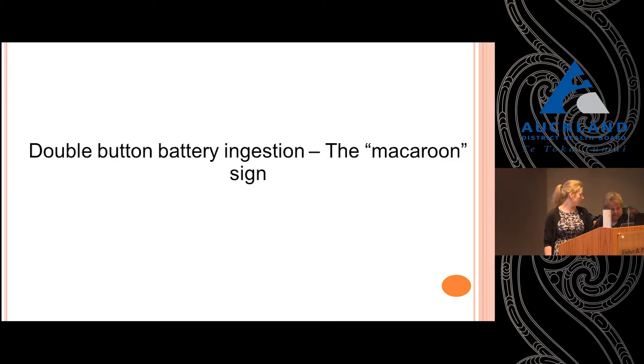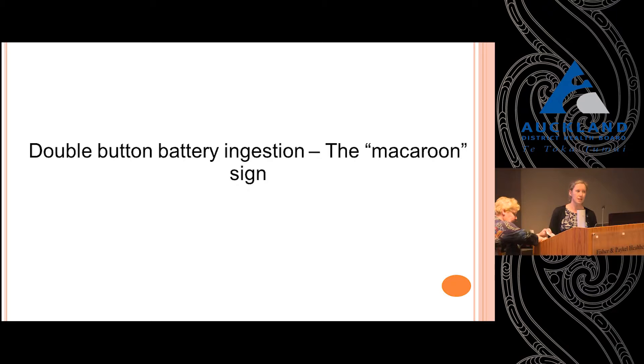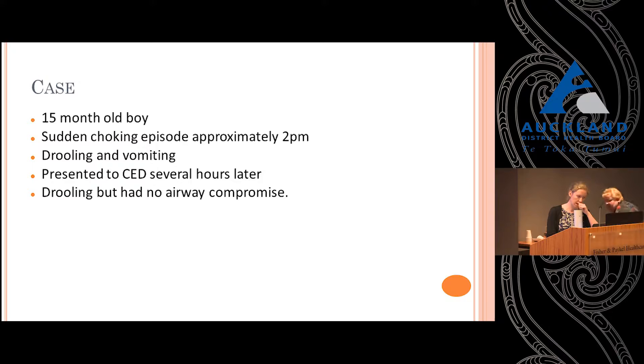This is a little introductory case on button batteries, and then Nikki Mills is going to talk a bit further and in more depth about it. So this is really just a bit of a case report — perfect for after everyone's just eaten and is feeling a bit sleepy.